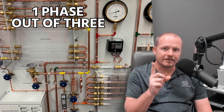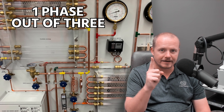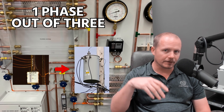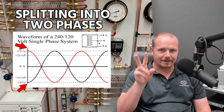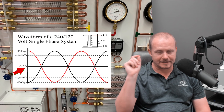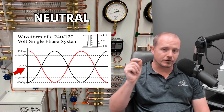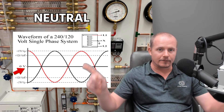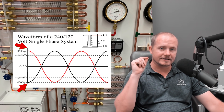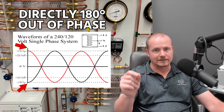Let's talk about what each one is. When you have a regular residential application or any single phase application, you're taking one phase out of three from the power company. That one phase is going into the transformer out of the street, or could be ground, could be up on the pole. They're splitting that phase into two separate discrete phases with a center tap, and the center tap is the neutral. Neutral going to the structure goes to the center, and then it wraps in opposite directions from the center outwards. You have two different phases that are directly 180 degrees out of phase from one another.